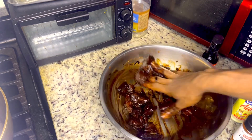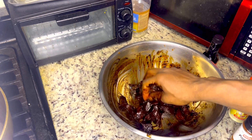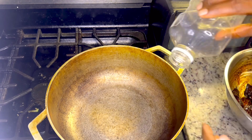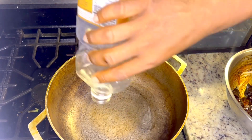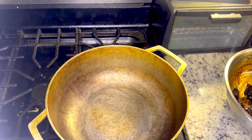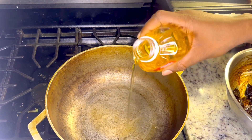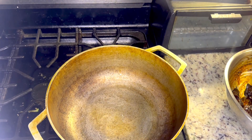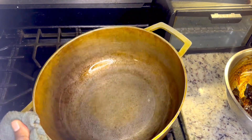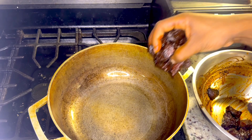Let's go ahead and add some oil to the pot. Go ahead and add the oil in. Wait until your oil is hot, then go ahead and put your beef in. Okay, now when your oil is hot, let's go ahead and put the beef in.